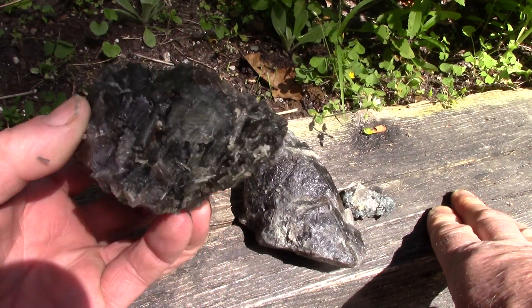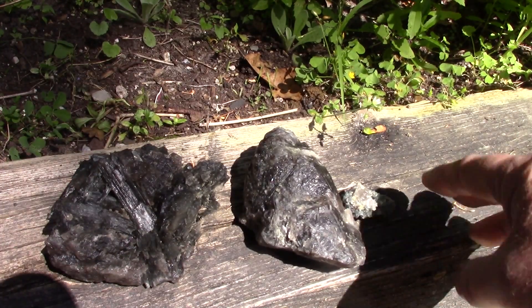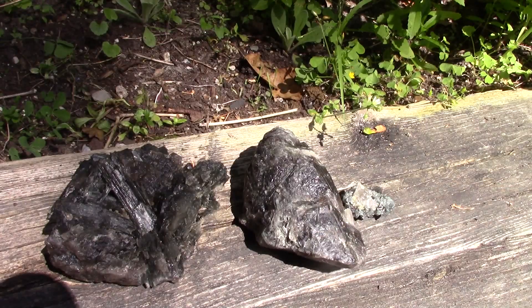Awfully attractive specimen, I think. So let's slice this and then call it a day.